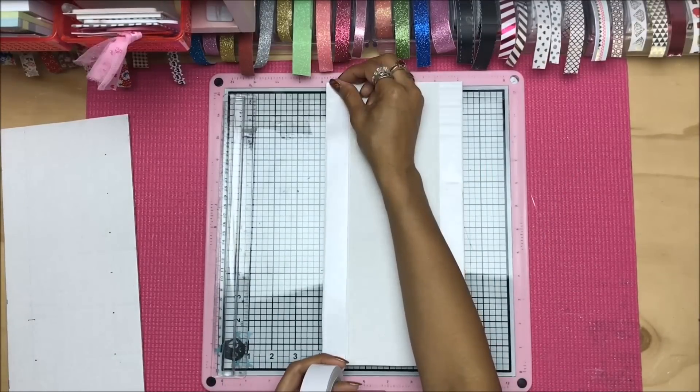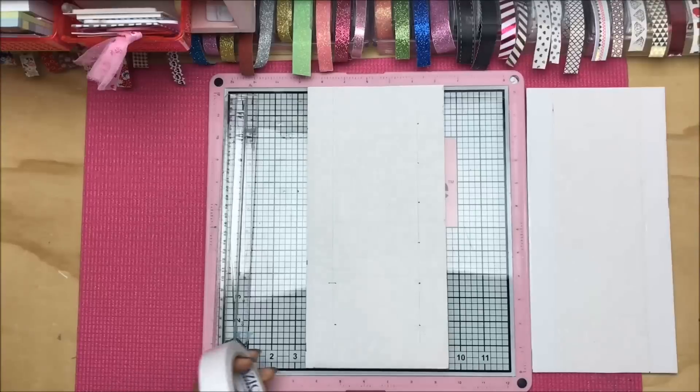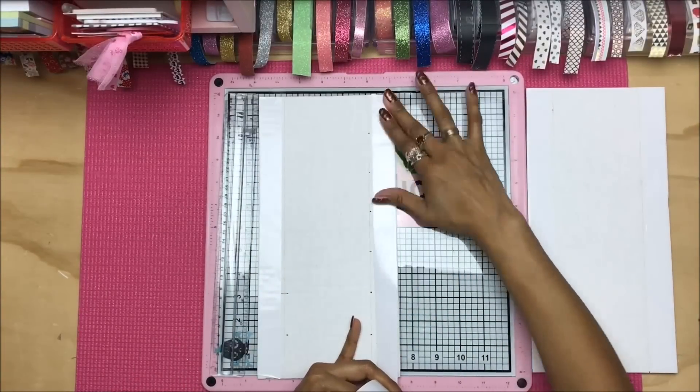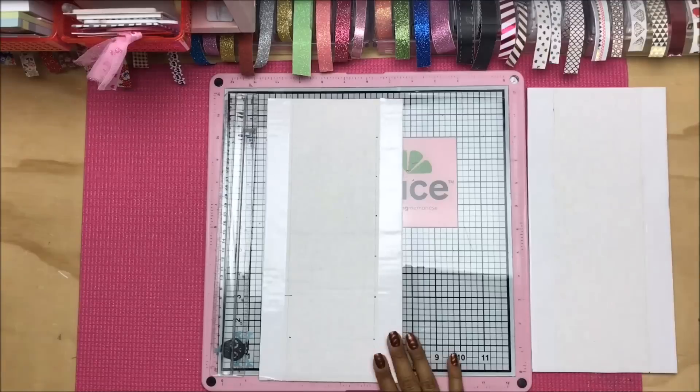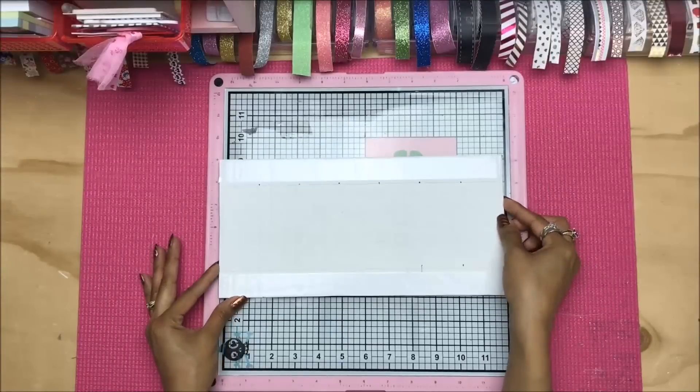Definitely keep that in mind when creating your projects: it does not have to break the bank. We're going to be using very basic and staple supplies that I'm sure you all have in your home. We're going to start by taking some scrap poster board, a ruler, a blade, and one of our rectangular faux acrylic trays from Dollar Tree.